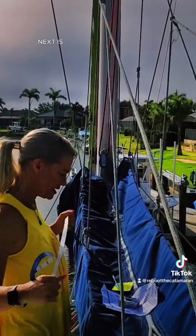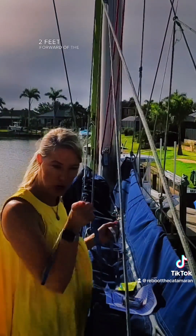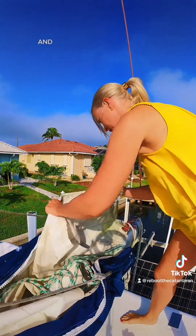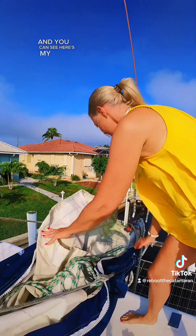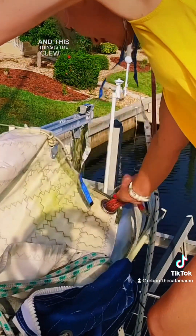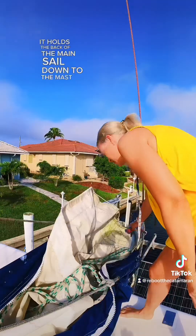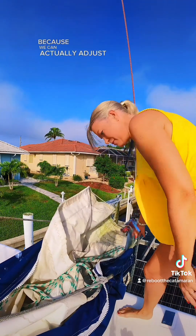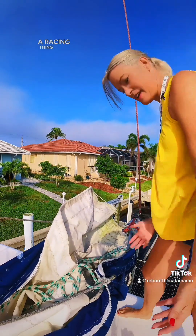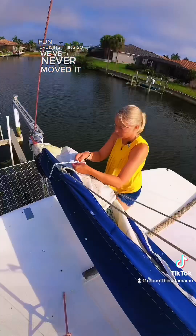Next is circumference of the sail, two feet forward of the clue. Here we are at the back of my sail pack — here's my sail, and this thing is the clue. It holds the back of the mainsail down to the mast. It's interesting because we can actually adjust this if we want, but we never do. It's more of a racing thing than a fun cruising thing, so we've never moved it. 42.